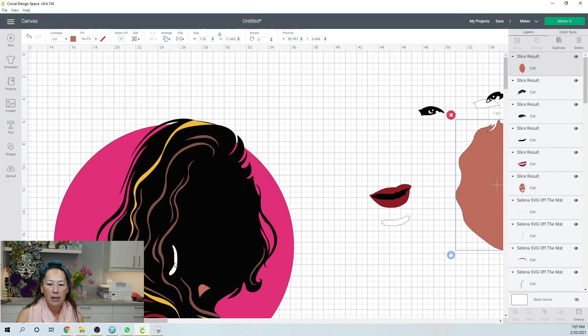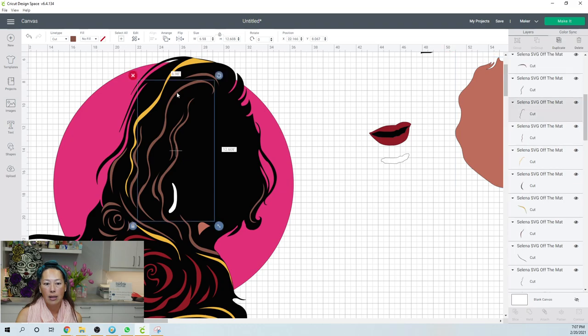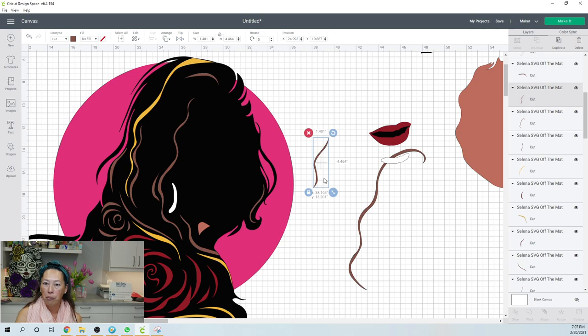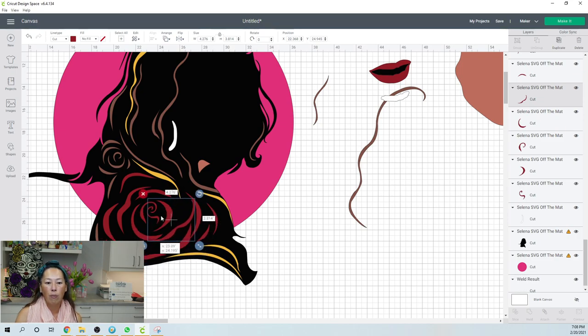Now the earrings. I also want to slice out the face from the larger image — just like what we did with the face piece, we want to slice out all these individual pieces so that you have a marker for placement. Otherwise, all of these come out and how are you going to know where to put it? And how about recreating this rose? No way. So everything we just did for the face, we need to do for the whole round image.